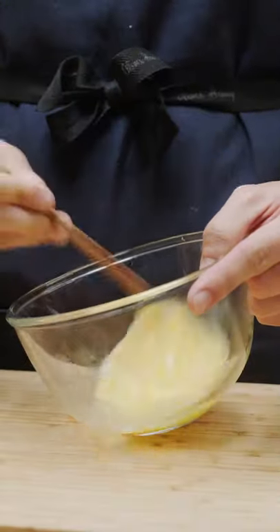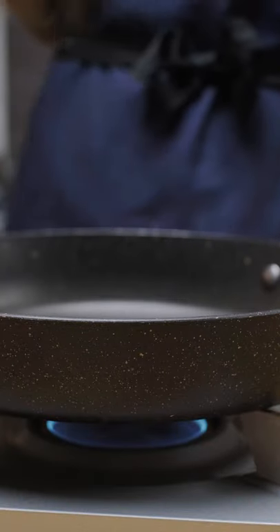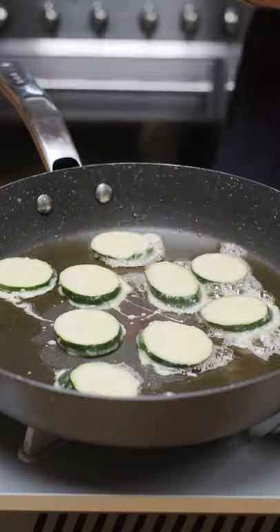I'm beating a couple eggs together, and also getting a hot pan with a thin layer of oil ready. Take the floured zucchini, then coat it in egg, and then fry until golden brown.